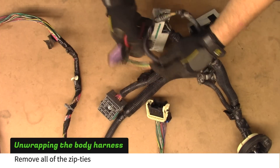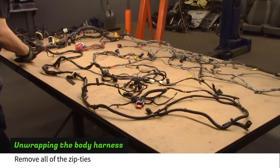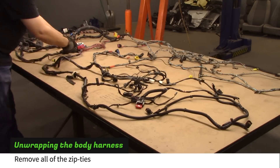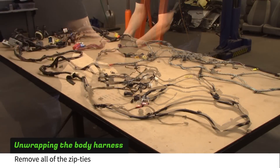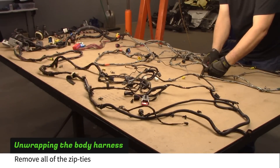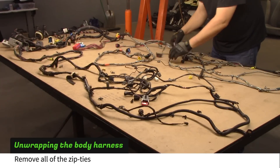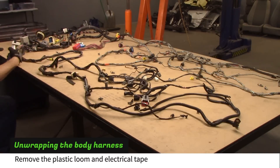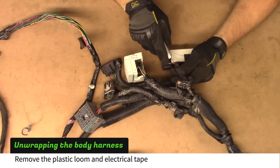Use wire cutters to remove all of the zip ties. Work your way from one end of the harness to the other. Once all the clips are off, use a sharp knife to remove the plastic loom and electrical tape.